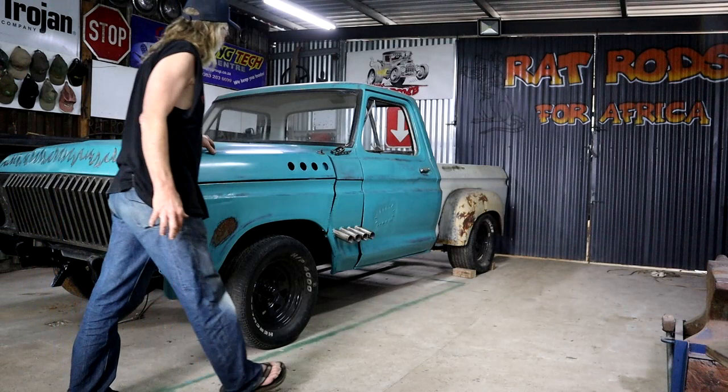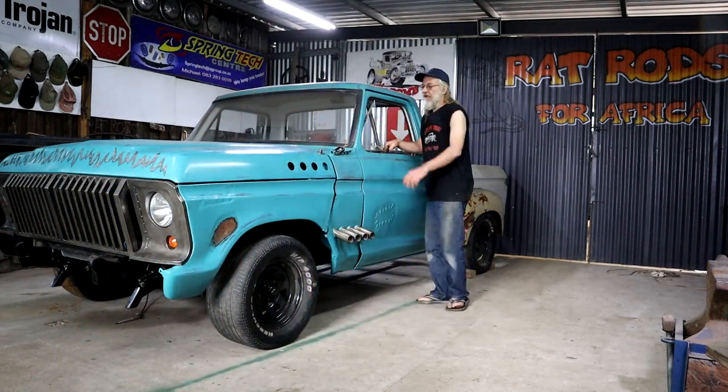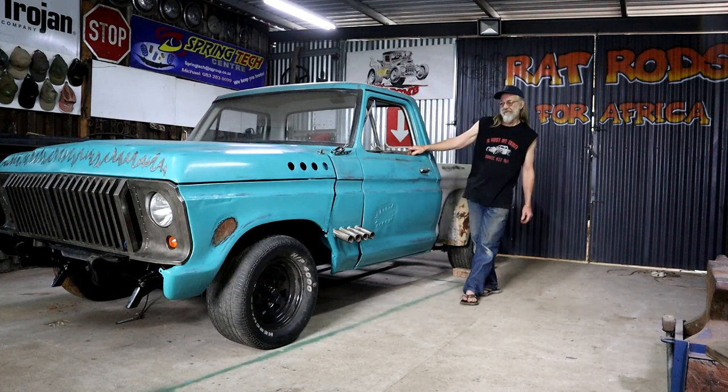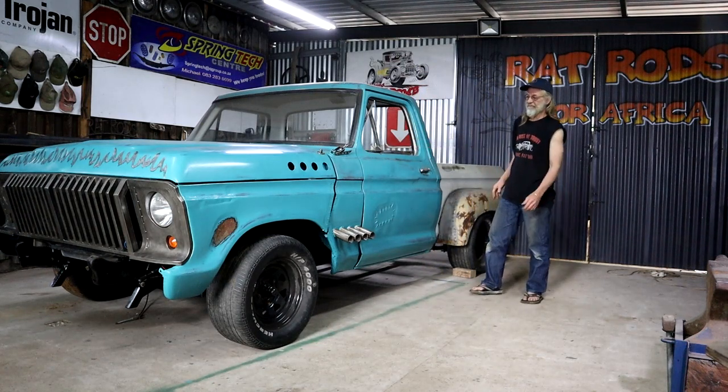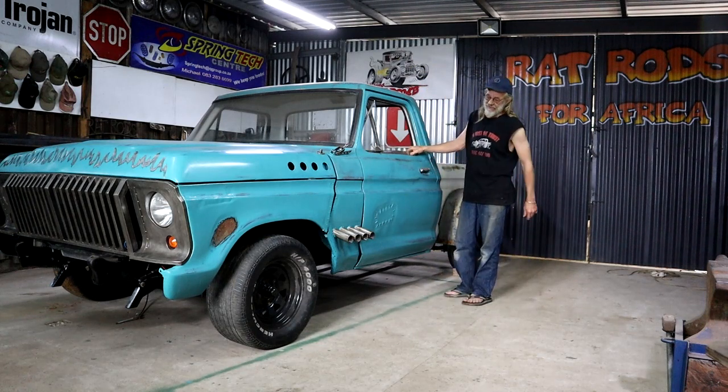I really think I've been pushing it as far as I can. I can't cut those springs any further, so I'm gonna have to settle for this for now. If I want the front more down, I'm gonna have to look at drop spindles.